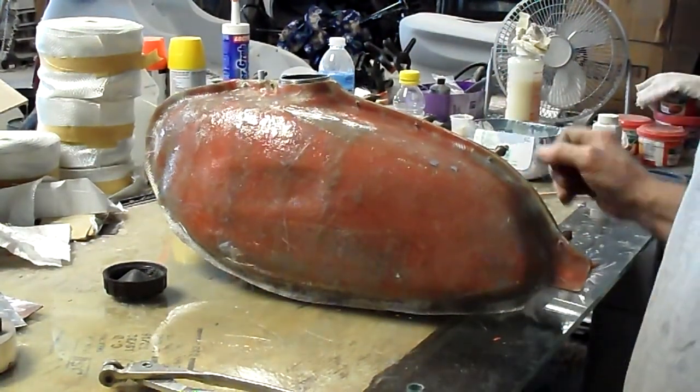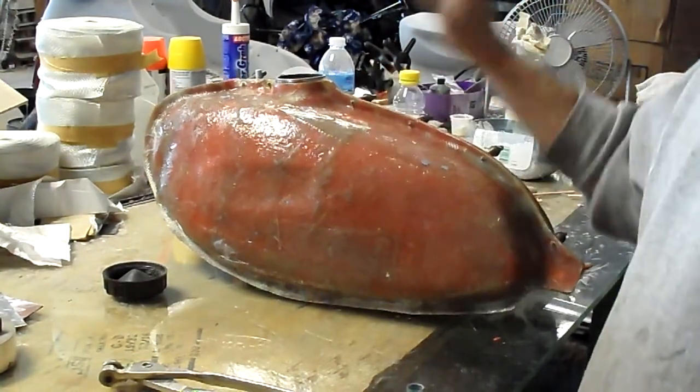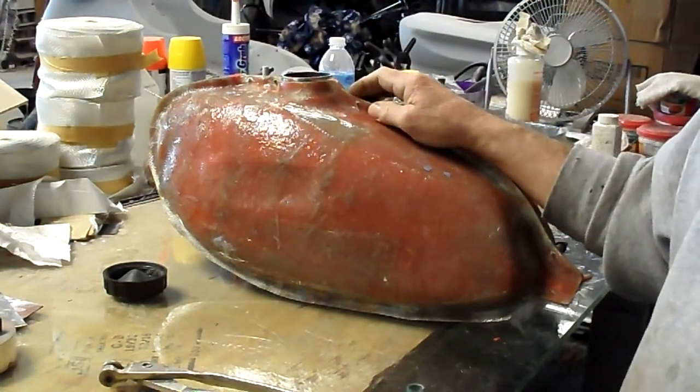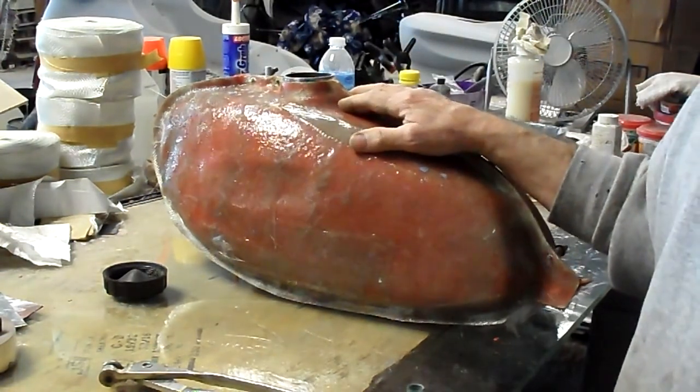Okay gang, it's phantom tank time again. This is the mold I prepped the other day — two coats of gel coat, two coats of one-and-a-half ounce mat, and one one-and-a-half ounce cloth.